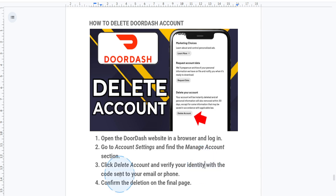DoorDash will ask you to verify your identity, often by sending a verification code to your registered email or phone number. Enter the code and proceed. DoorDash will then display a confirmation message outlining what happens when you delete your account. Review the details and if you're sure, confirm the deletion.